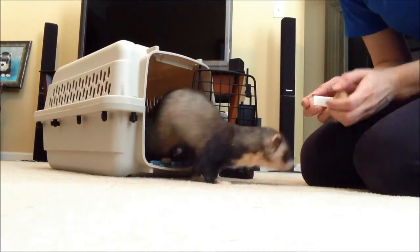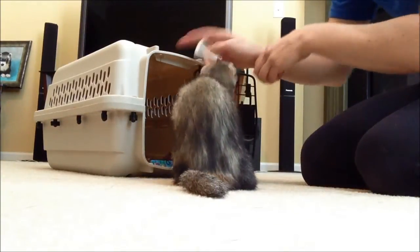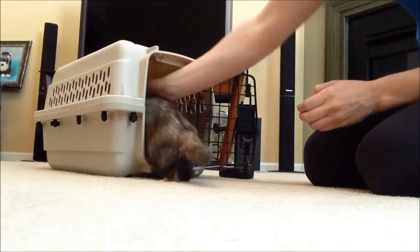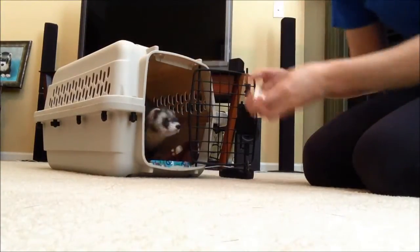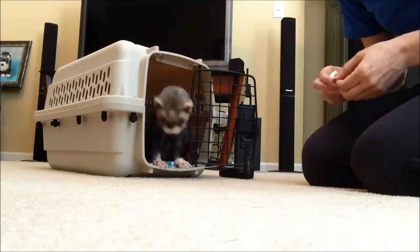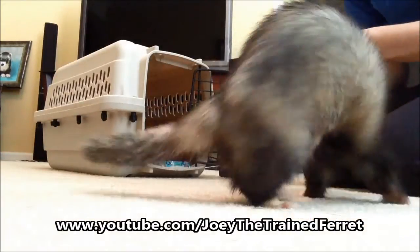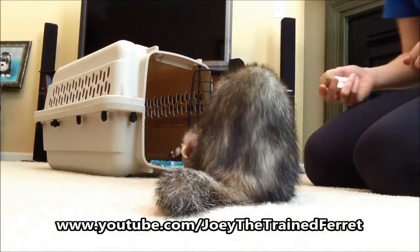So there you go! I think it's a good trick to work on for safety and convenience for you. Alright, so I hope you enjoyed this video, and if you haven't subscribed to Joey the train ferret, please do so, and I hope you have a great week!